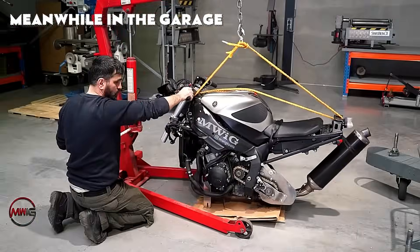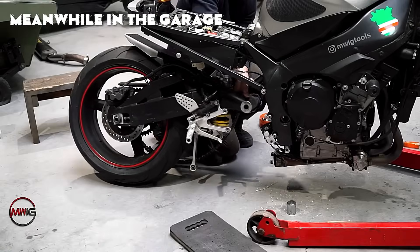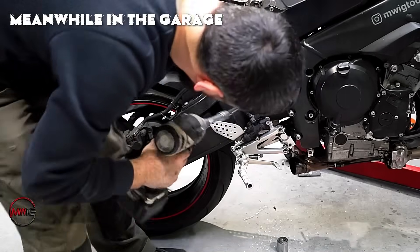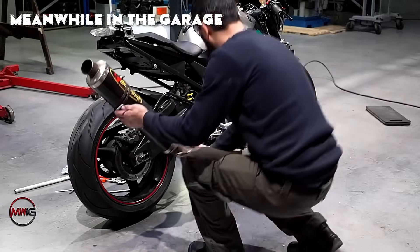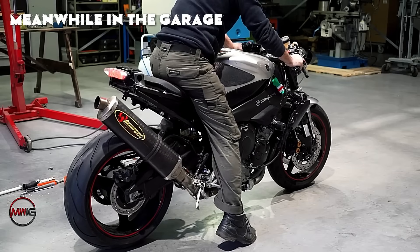Hello everyone. In today's video, we're going to accelerate so fast we'll outrun the rain itself. The objective of this project by Meanwhile in the Garage is to fully transform a high-performance Yamaha YZF-1000R1 Superbike.